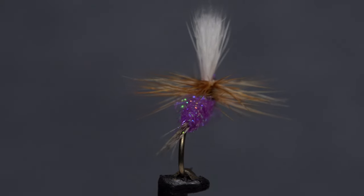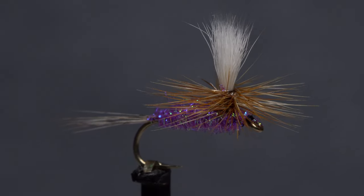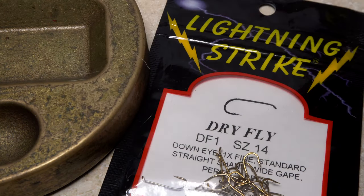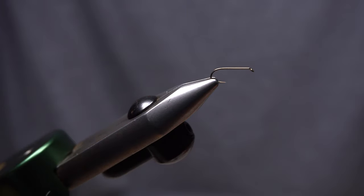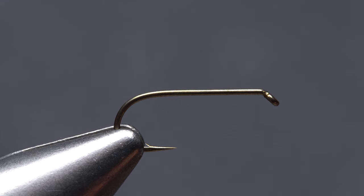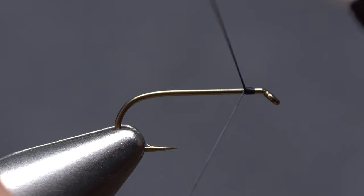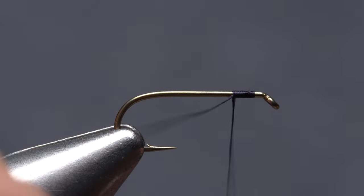At this point, you more traditional tiers may want to avert your eyes and gird your loins. To begin, I'm going to use a Lightning Strike DF1 Dry Fly Hook in size 14. After getting the hook firmly secured in the jaws of my tying vice, I load a bobbin with a spool of black UTC 70 denier. Get your thread started on the hook shank, leaving a little bit of space behind the eye, and take 10 or so wraps rearward before snipping off the tag.